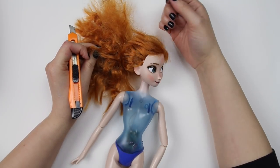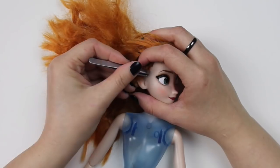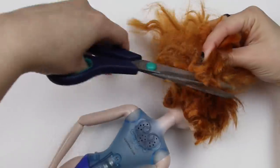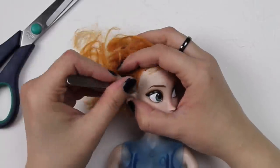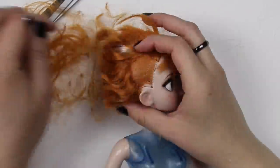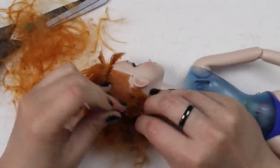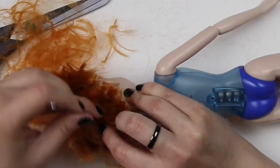If I want to paint the canvas then I have to make it blank, so the first thing I'm going to do is remove all her makeup and her hair. Doll hair is actually put in a bunch of these teeny little holes all around the scalp, and if you pull them one at a time they actually come out pretty easily, but this is gonna take a while. That's a lot of hair. That took a while.